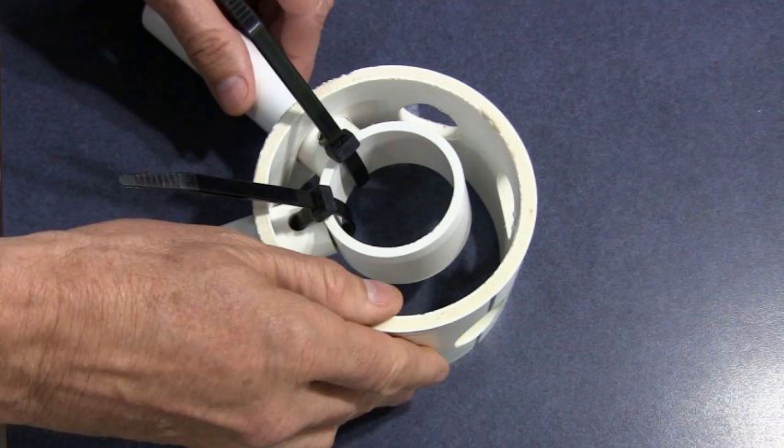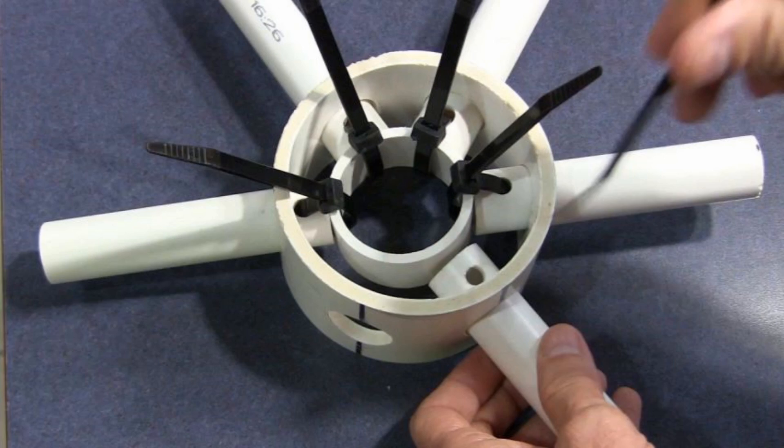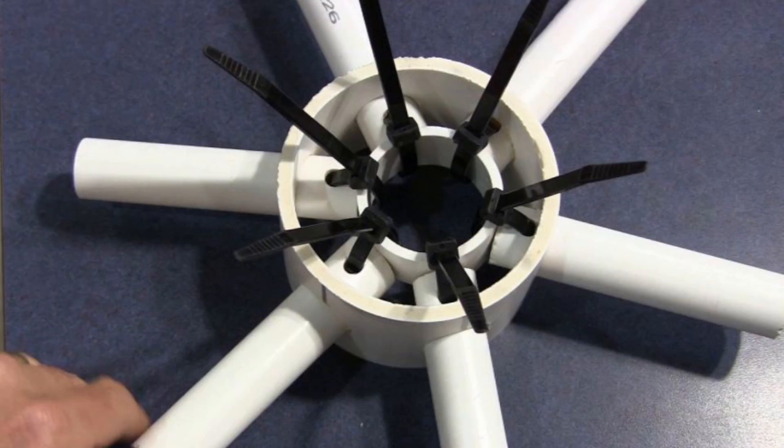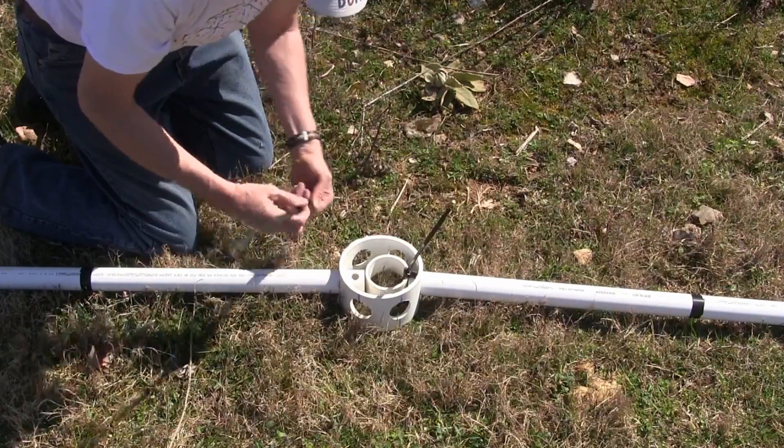Just slip the strut through the holes in the outer collar and zip-tie the strut to the center ring. The zip-ties make connecting the struts very quick as no tools are needed.